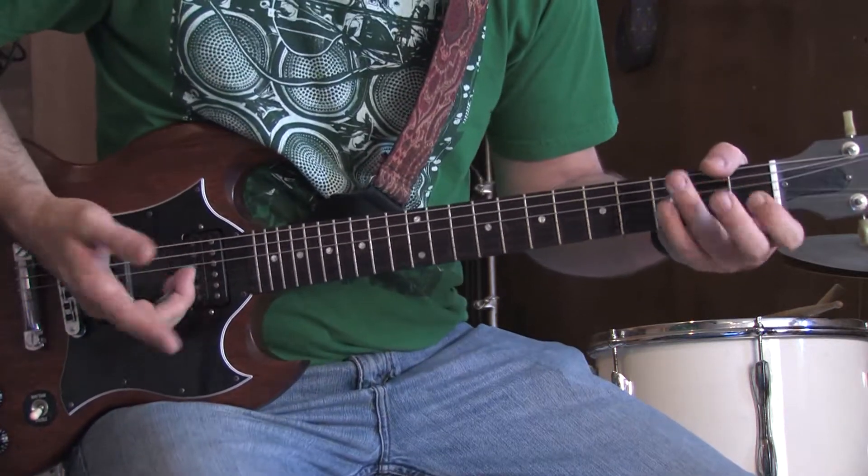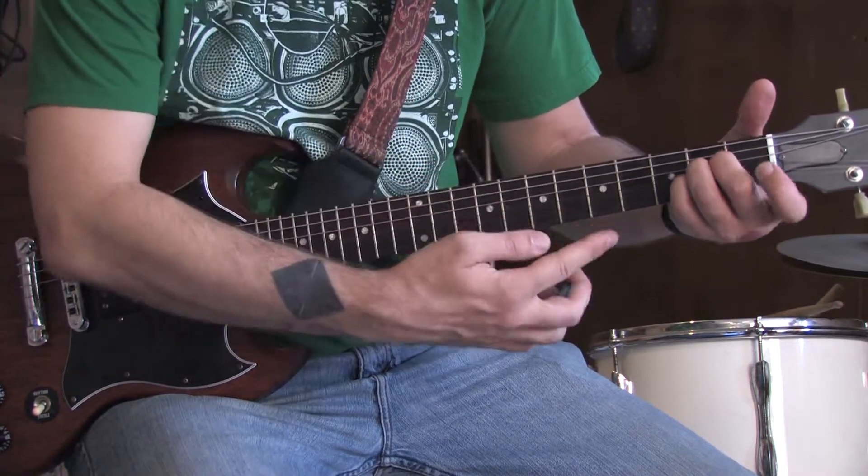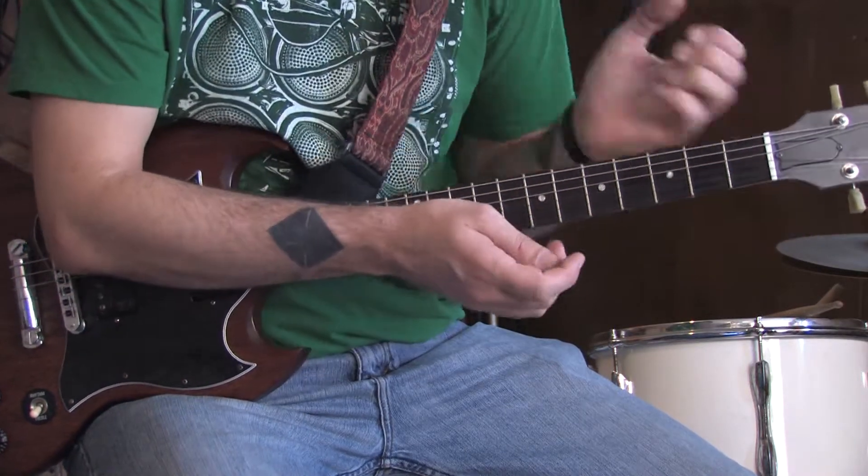And I just realized I did not teach you the A major chord. Open A, second fret D, second fret G, second fret B, open high E. Sounds like this. Let me put that in context.